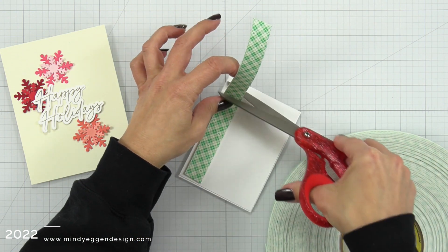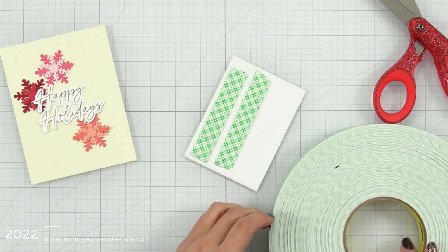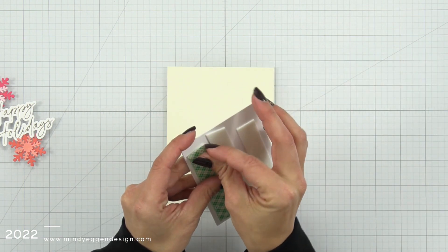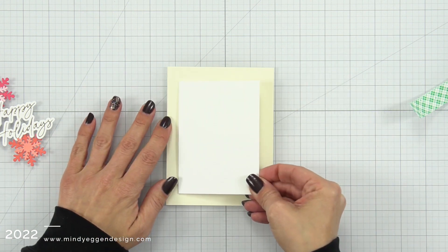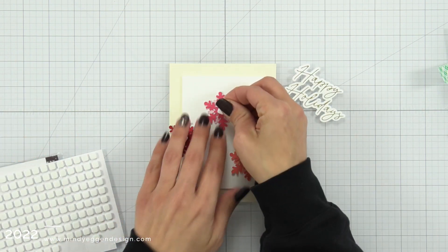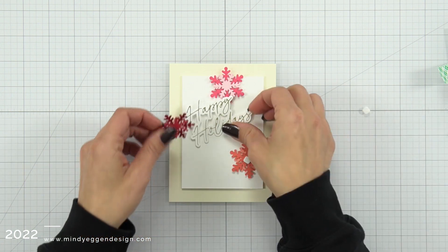Now I have a panel that I trimmed down — I think it's about three and a quarter by four and a half — which is a thin cardstock. So I put two pieces of cardstock together and then added foam tape to the back. I try to do at least two pieces of cardstock because otherwise my foam strips show through. Now I'm attaching that to some cream cardstock.